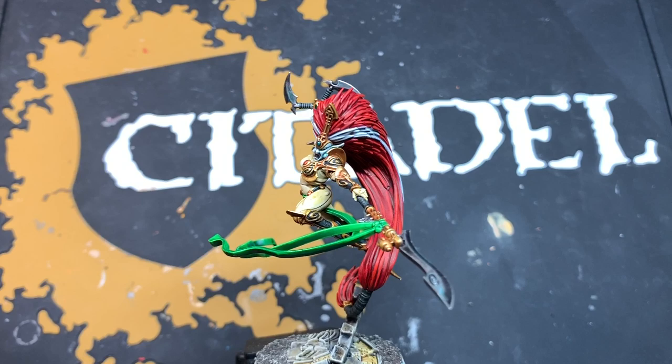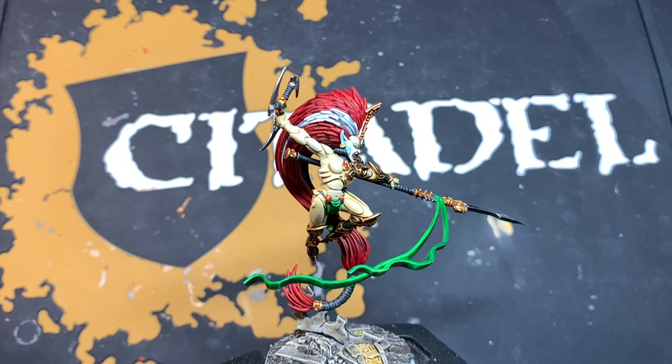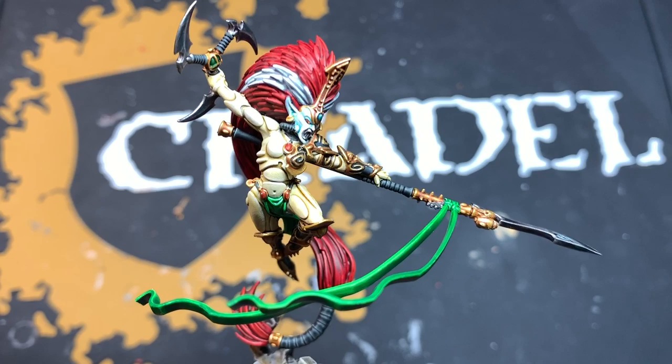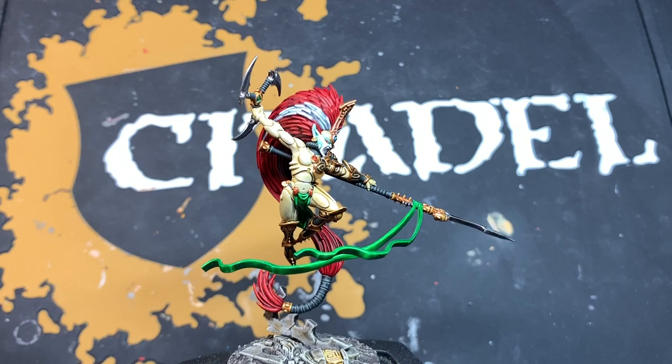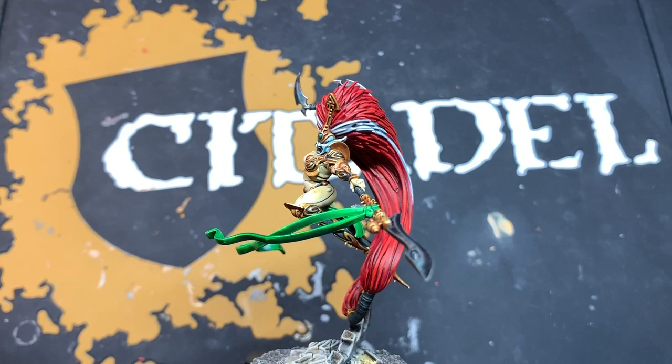And just like that, Jain Zar is now complete. I think she looks pretty fantastic - I really enjoyed painting this one. It's a really cool colour scheme and very effective with very few steps, and the contrast really does the work here. I'm particularly pleased with her banshee mask and the hair. The green is just two coats of Warp Lightning and you get this kind of effect - this is really what contrast is all about. I hope you enjoyed watching this video, thank you so much for your support - like, comment, subscribe, and I'll see you in the next one.